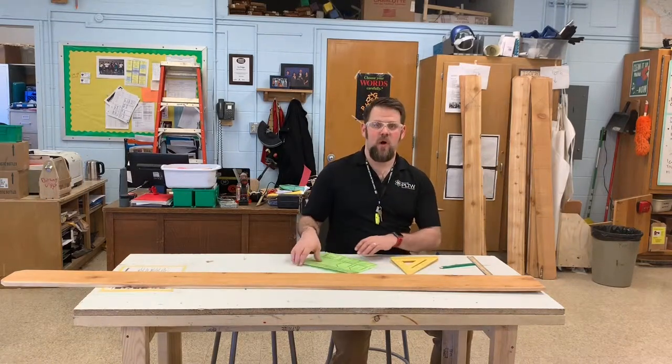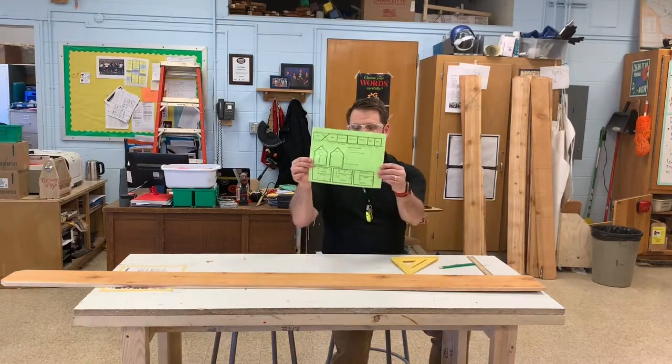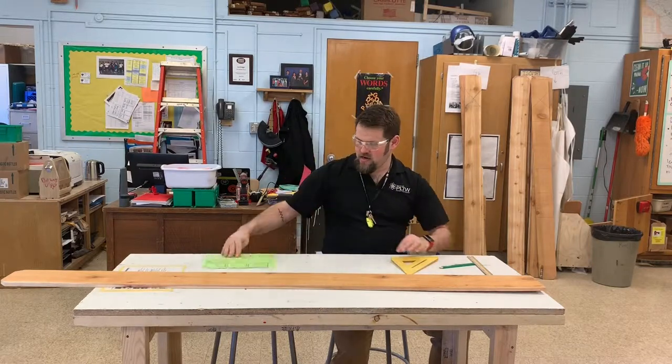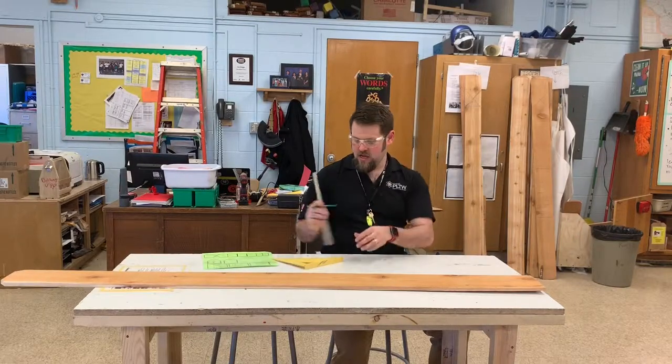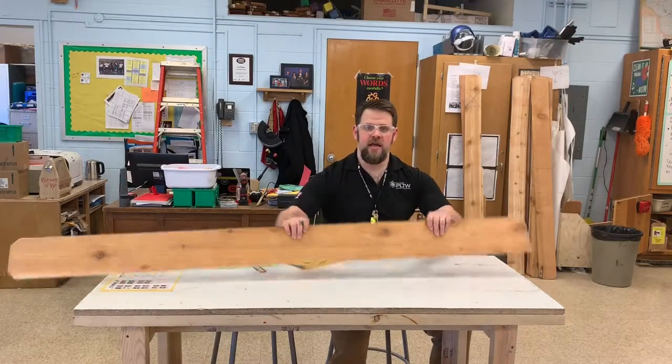We're building a birdhouse. Step one: we are going to need our plan for a birdhouse. We're going to need a square, a ruler, and a board.